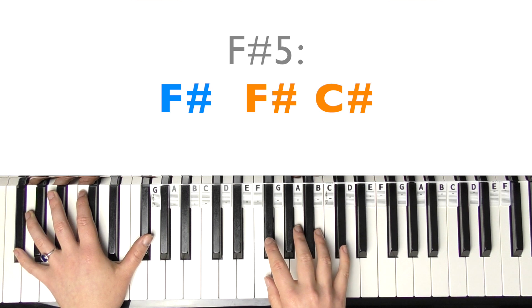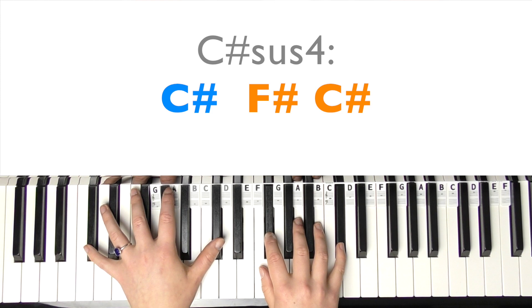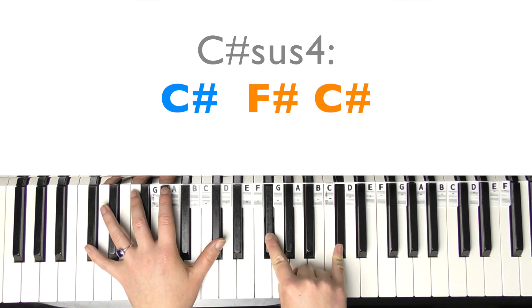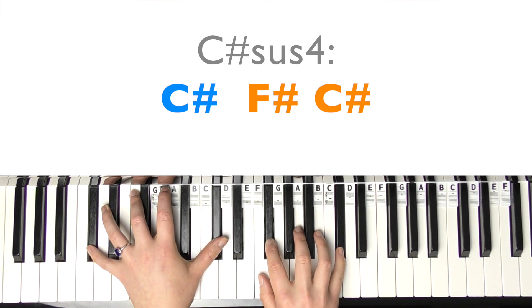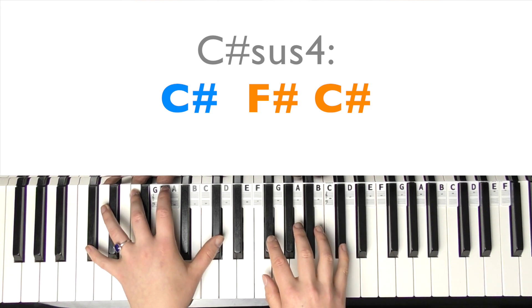You can play octaves if you want to. You're going to play those down together - one, two, three, four - and the left hand is going to come up to C-sharp, so you're going to stay on the F-sharp and C-sharp. And I guess this makes like a C-sharp-sus4 inversion chord, so I'm just going to call it C-sharp-sus4, and you're going to play that twice.